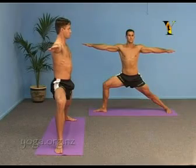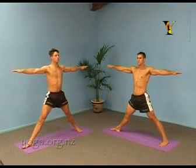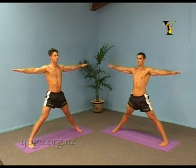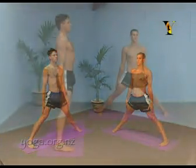Now turn your head back into the centre. Putting the energy into the back leg and coming to upright. Turn your feet into parallel. Drop your hands down beside you. Take a slow deep recovery breath.